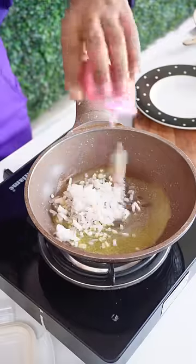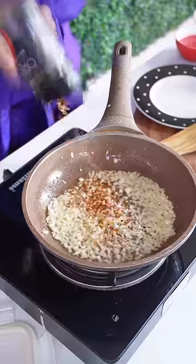So first of all, what did I do? I added a little butter in the pan. I didn't have a dip in this pan, so let's change the pan. Okay. And I added garlic and onion. Then I added some pizza seasoning and chili flakes.